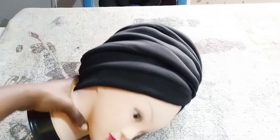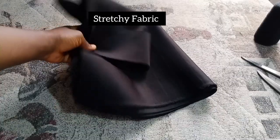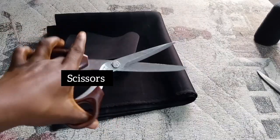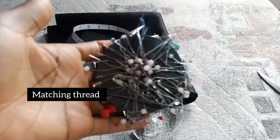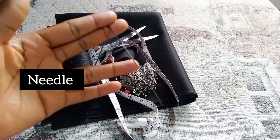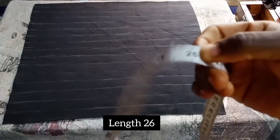We are making this beautiful V-shape full pleated headband. To make this design you are going to need stretchy fabric, scissors, tape measure, matching thread, pins, and needle.